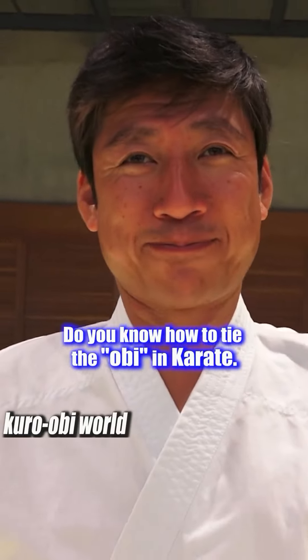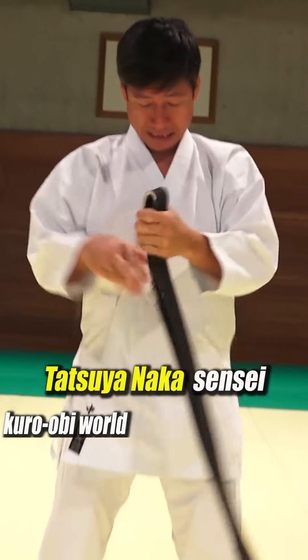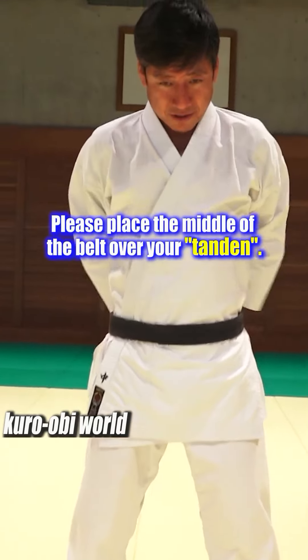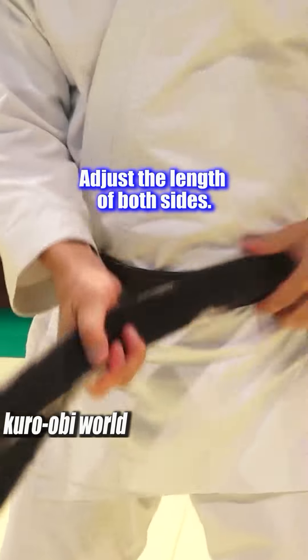You know how to tie the obi in karate. Let's start. Please place the middle of the belt over your tendon. Start tying from this position. Adjust the length of both sides.